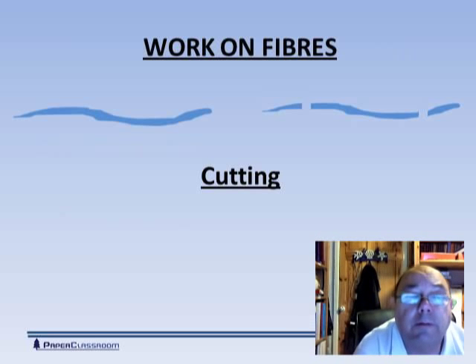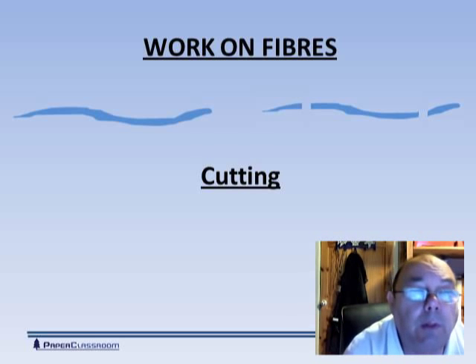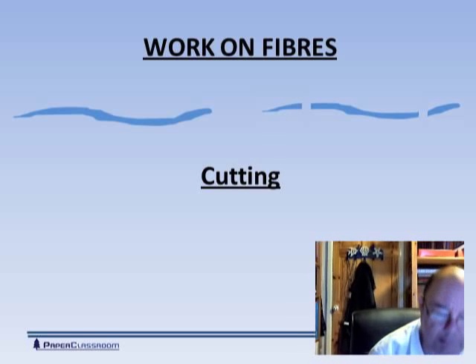Now we come to the work on fibers. What work do we do on fibers? Typically fibers are longer than we want them, so one operation is to cut them down. You can see there an example of a fiber being cut into three pieces.